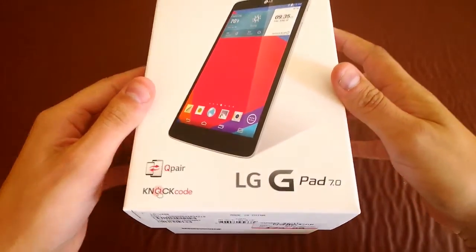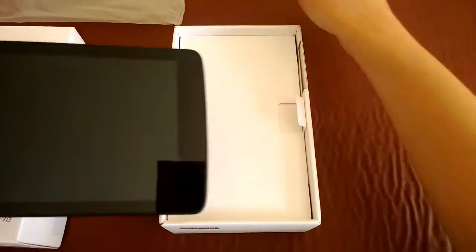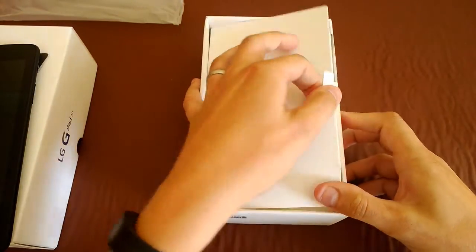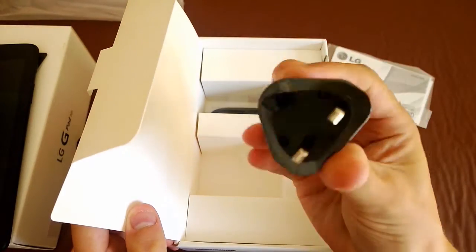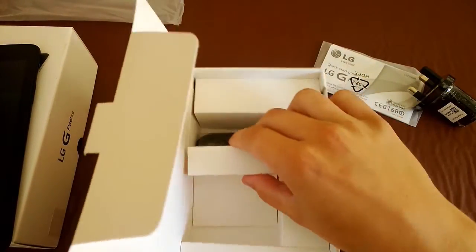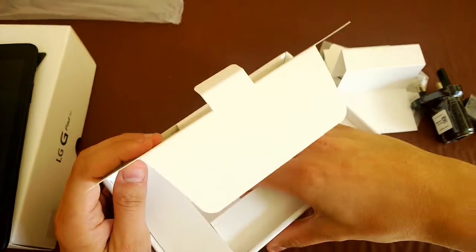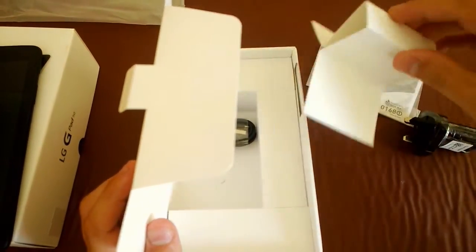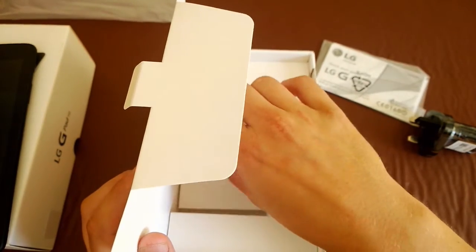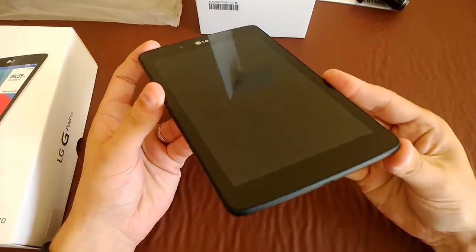Moving quickly into the box — I'll set the tablet aside for a moment. In the box you get some instructions, a plug for charging, and a charging cable, and that's it. It's sparse but not too bad. It's always nice to get headphones but no need to worry about that since everyone has a few pairs lying around.